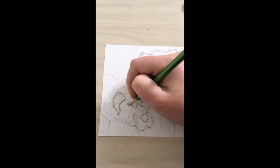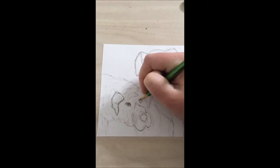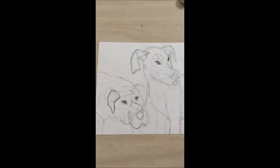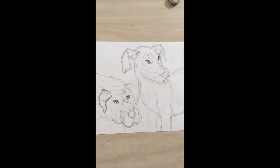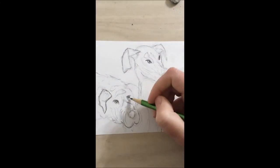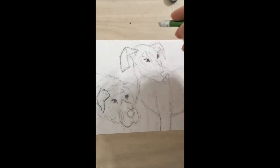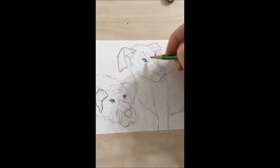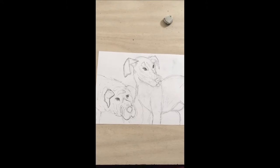Now let's move on to our other dog. We have a circle and then the inside is the highlight — that's going to show the direction the dog is looking in. We want to make sure the highlights match up. Both dogs' highlights don't need to be in the same spot, but we want to make sure both eyes within one dog match. This dog can be looking a little bit more to the right.